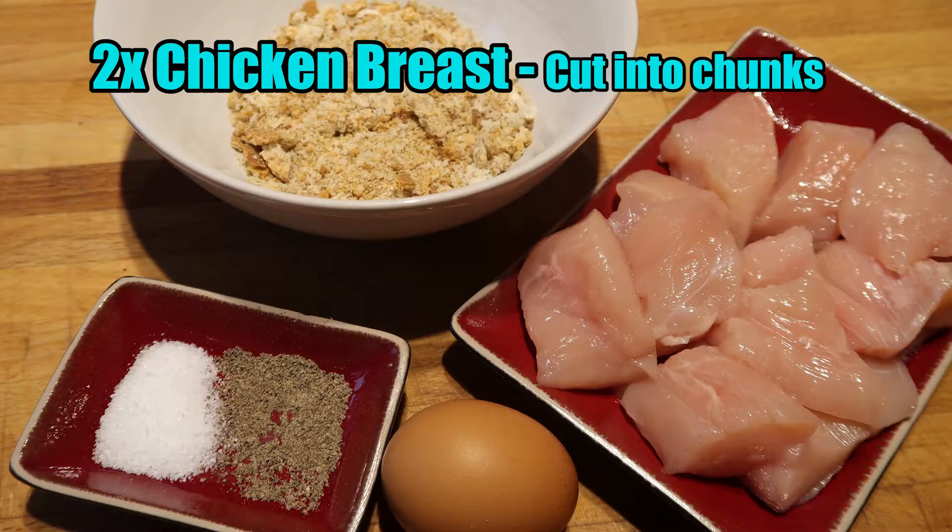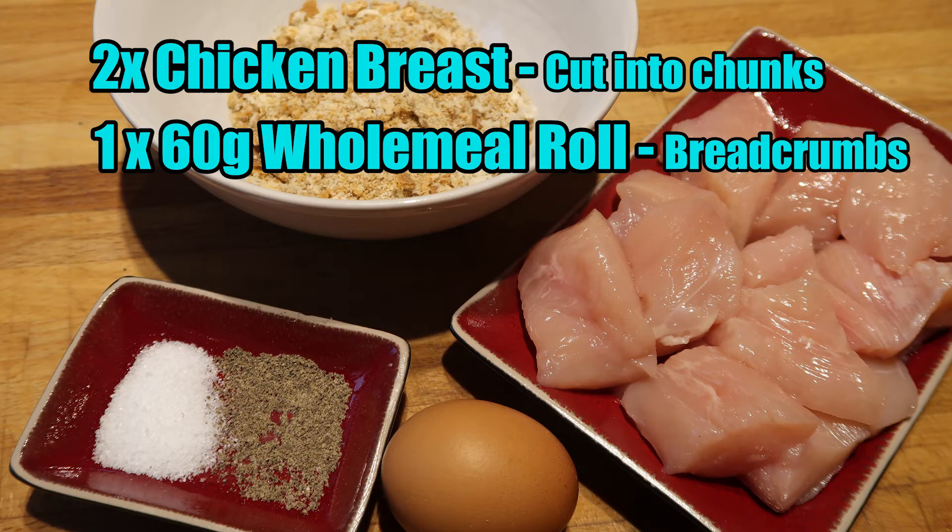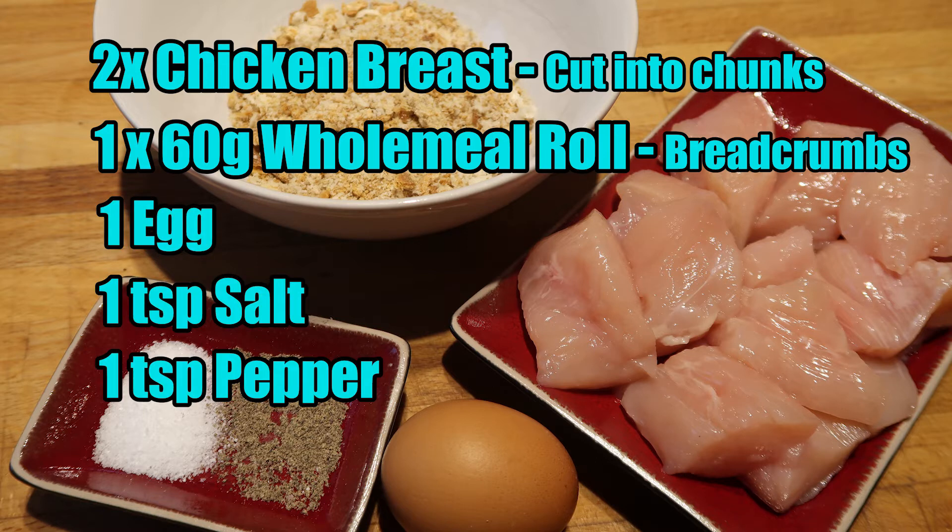Today I'm going to make some Slimming World chicken nuggets. These can be sin free if you use your healthy extra. For this you will need two chicken breasts cut up into chunks, one 60 gram wholemeal roll which has been turned into breadcrumbs, one egg, a teaspoon of salt and a teaspoon of pepper.